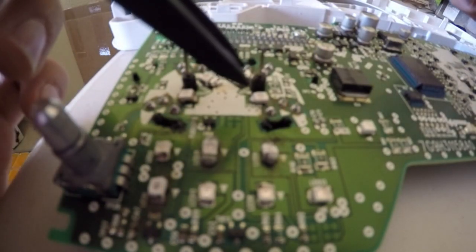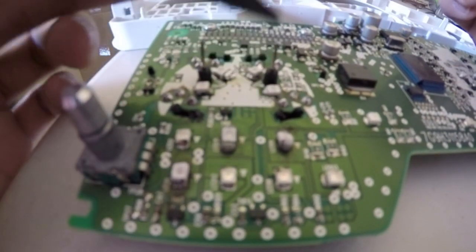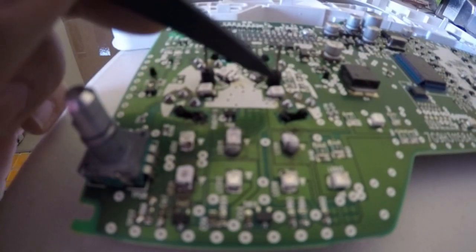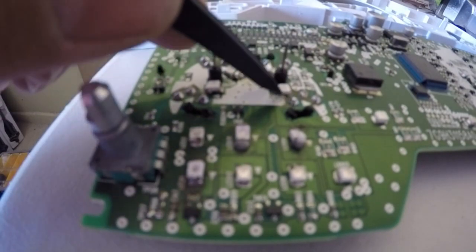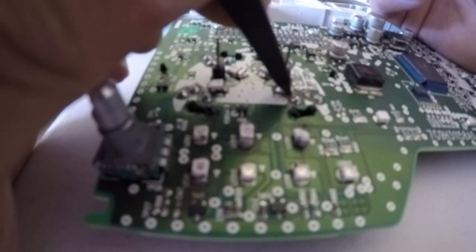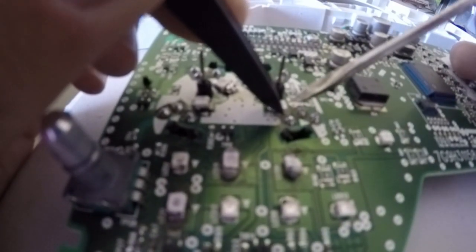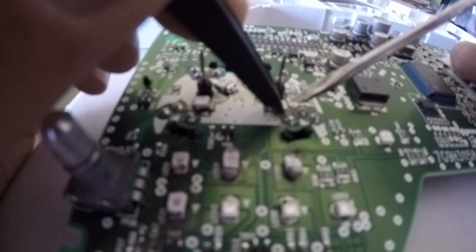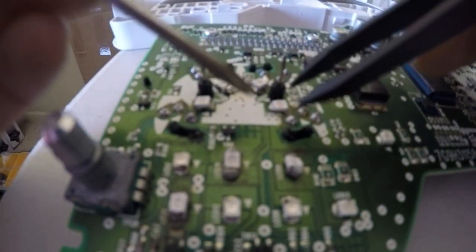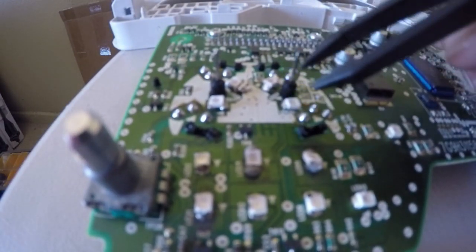A tip I learned for taking the LEDs off: get some tweezers and grab the LED, then heat up one of the sides and try to pick that side up off the soldering. Then switch to the other side and solder that side — you should be able to take them both off. Just solder side by side unsoldering it.